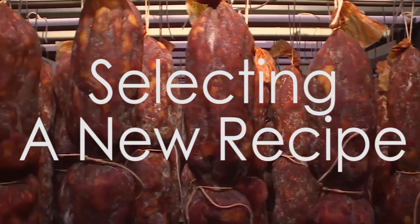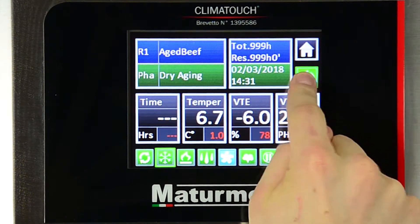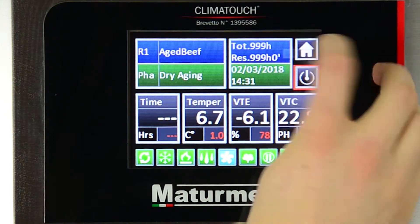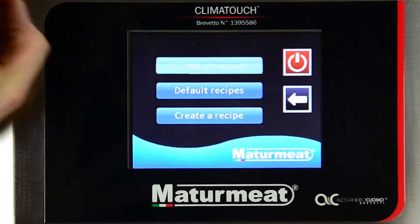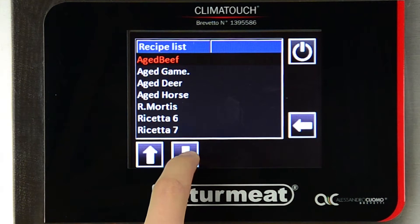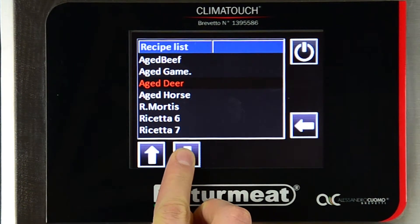3. Selecting a new recipe. When you want to select a new recipe, first you need to pause by pressing the power button. Then the home button will take you backwards through the menu and bring you to this screen. Press Customer, press Climatic Recipes, Default Recipes, and then choose the recipe best suited for the product you want to create from our extensive list of presets.